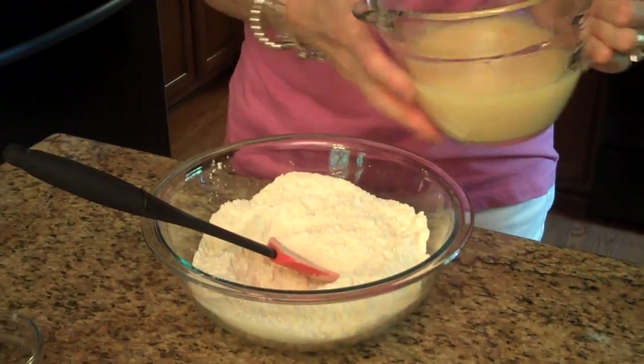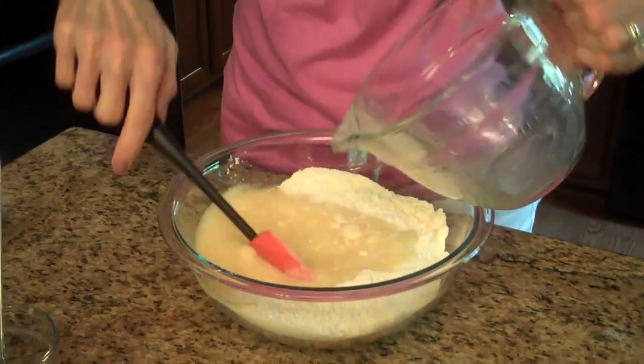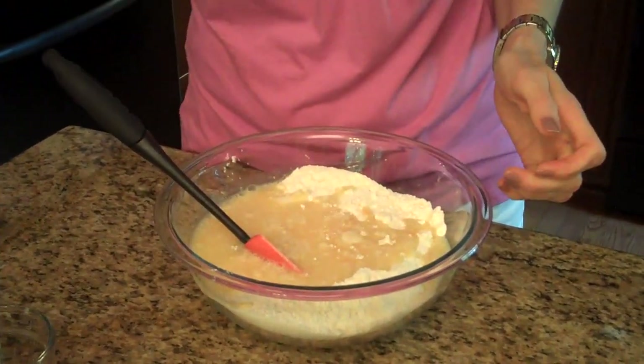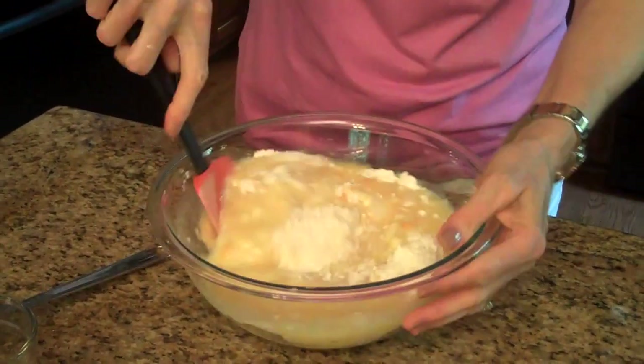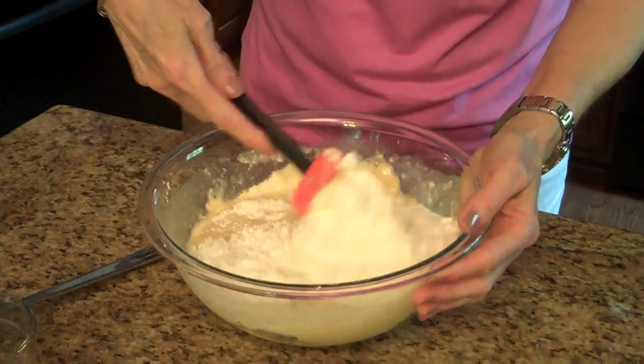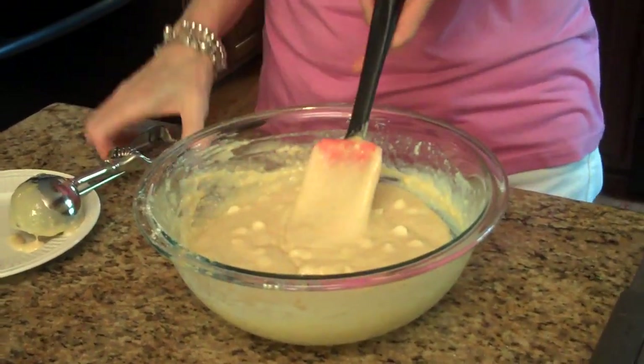Now what I'm going to do is bring my dry ingredients back and pour my wet ingredients into the dry ingredients. We'll just stir this all together. The batter's all done.